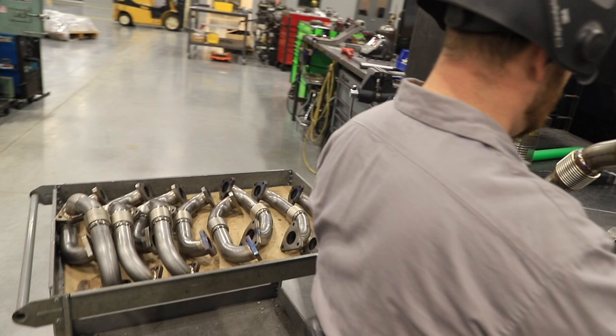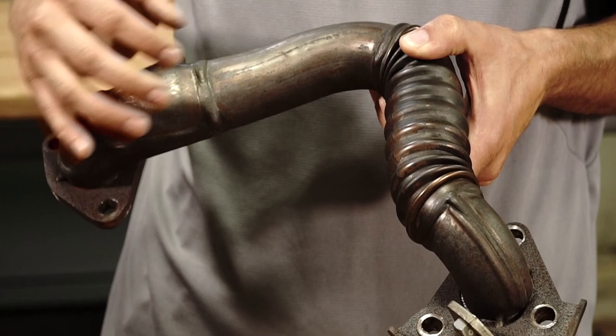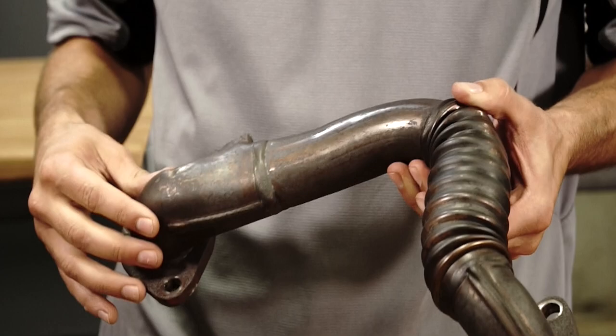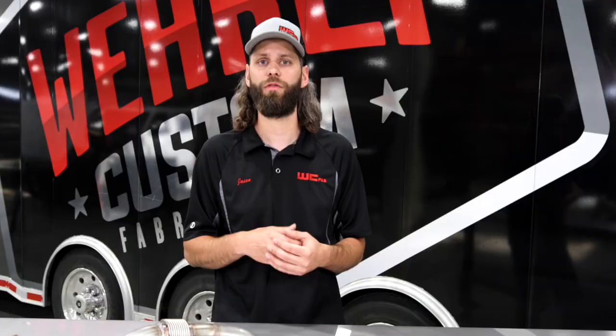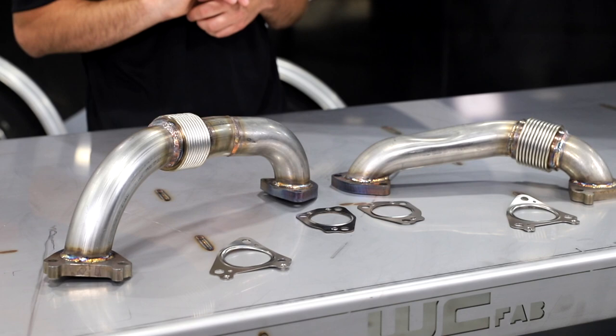We've been manufacturing our high-flow uppipes for the Duramax for many years. The number one failure point on the OEM uppipe is the bellow itself. Because of the thin wall construction, when those uppipes get very hot, the pipe itself will expand and stretch that bellow, leading to a broken, cracked bellow and a massive exhaust leak. So before you have that failure on your high mileage, older Duramax truck, or your performance tuned application, a set of 2-inch high-flow uppipes is a great investment and a much better peace of mind on any long trip.